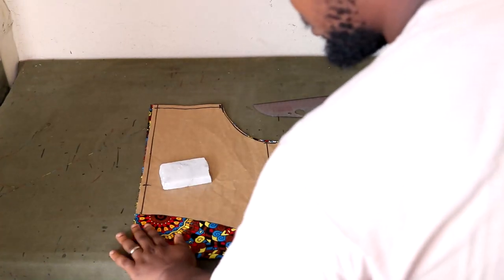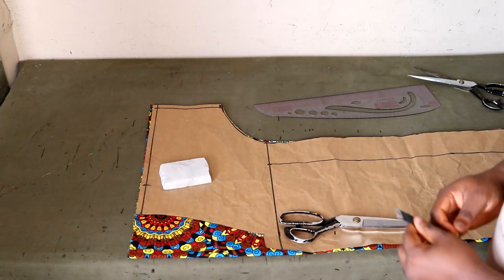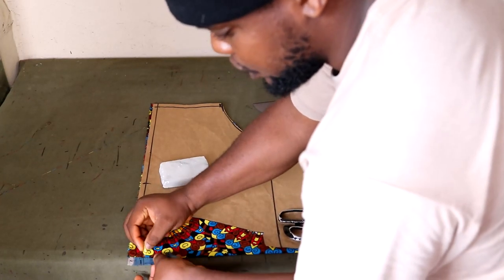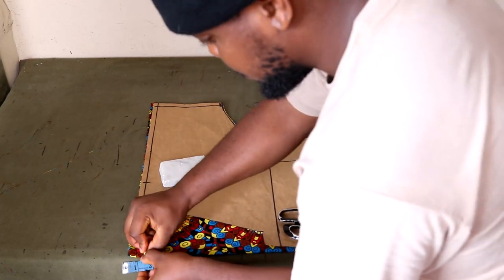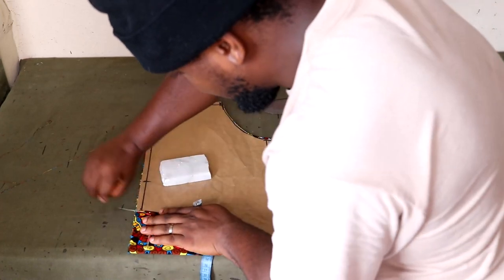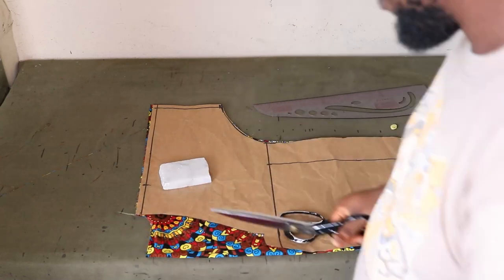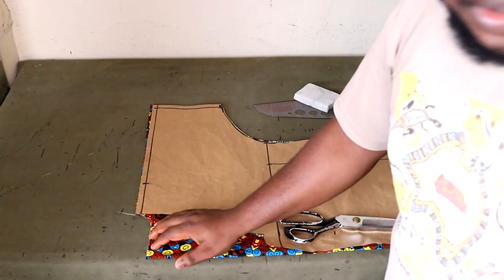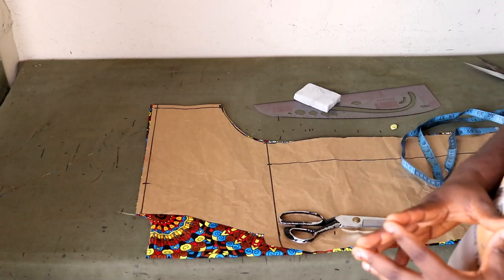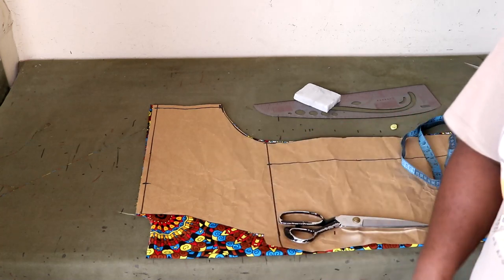I've cut every other part besides the neckline. For the back neckline, I'm coming to the top and we're only coming down by one inch. I'm placing one inch right on the edge and then making a curve from that one inch straight up. That's done. Next we're going to cut the lace meant for the front, and after that we'll go to the machine.